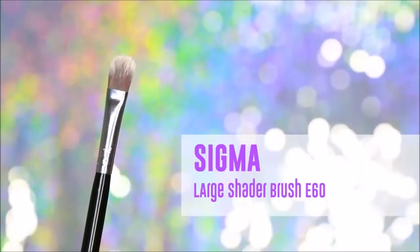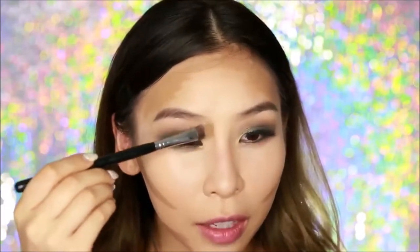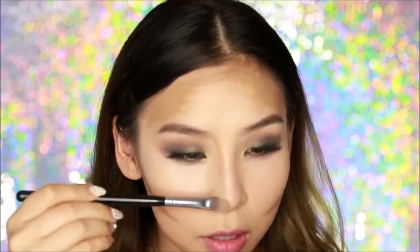Finally I'm going to contour my nose. For this I'm not going to use the stick directly — I'm going to grab a brush. I'm using my Sigma large shader brush E60, and I'll grab some product onto it. You want to use a flat synthetic brush when working with cream products. I'm going to draw two lines on the sides of my nose — the closer those lines are, the slimmer my nose will look; the further apart, the wider it will look. I usually start at the eyebrows and draw those two lines down. A good trick if you want your nose to look lifted is to apply a bit of cream contour underneath, and if you have wider nostrils you can apply a bit on the sides to make them look smaller.